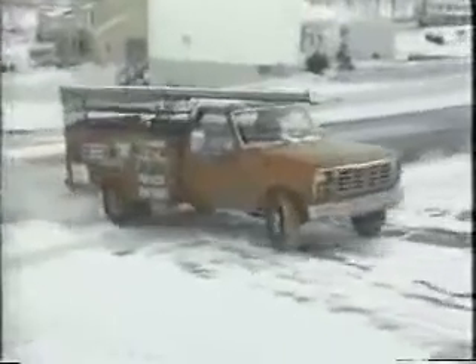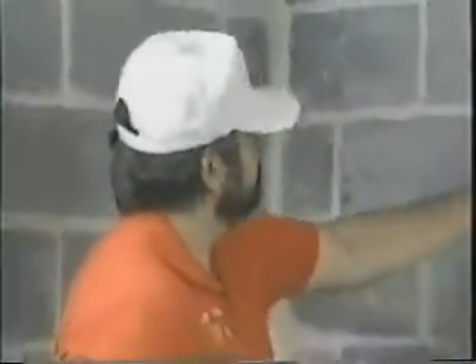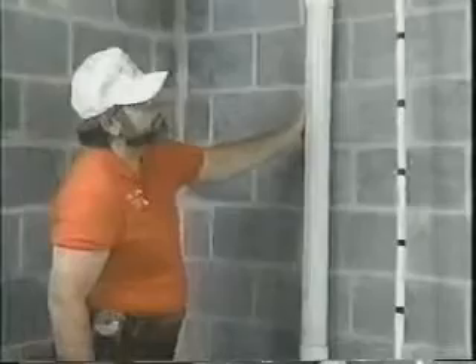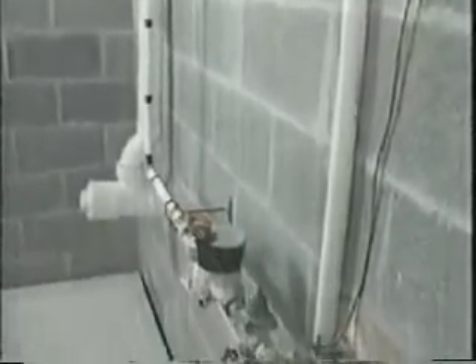The GFX can be installed quickly by a professional plumber or by a do-it-yourselfer in just a few hours. The first step is to determine the correct GFX model for your installation. Locate the vertical section of drain pipe, usually near where it exits the house. Most homes have one main pipe; however, depending on the building size and the location of bathrooms and appliances, more than one vertical pipe may be installed.